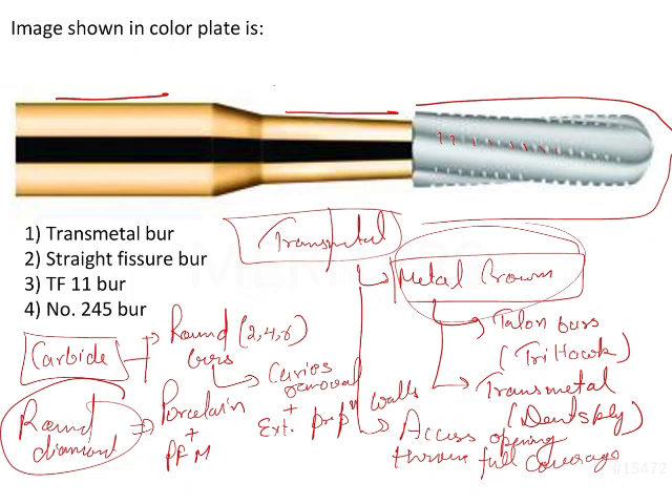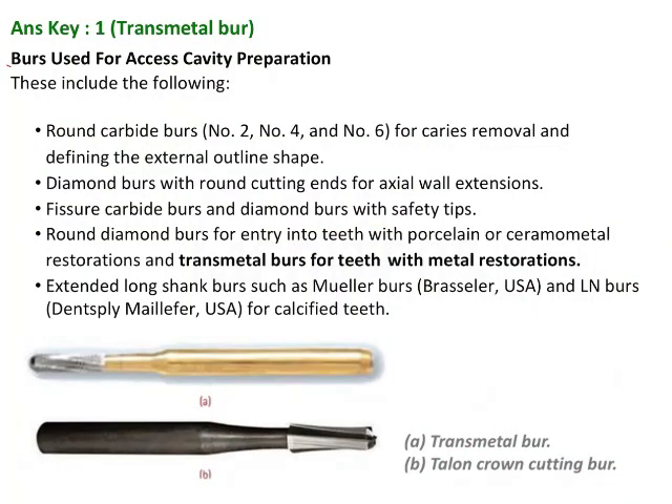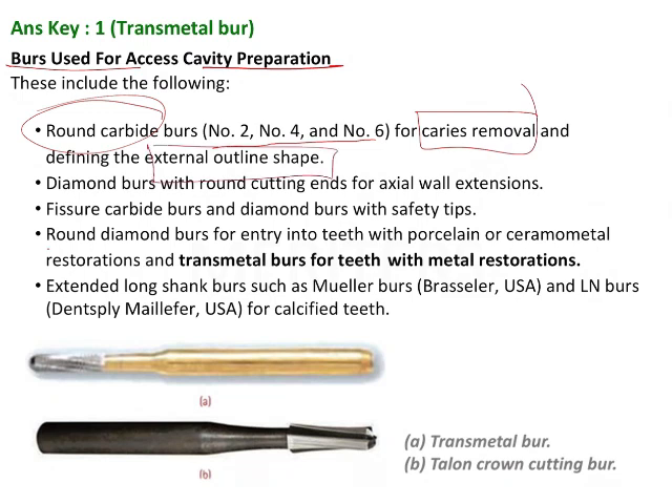If it is a metal crown and you want to cut it, you will be using the transmetal bur. If it is porcelain or porcelain fused to metal, you can use the round diamond bur. In summary: round carbide burs number 2, 4, and 6 for caries removal and defining the external outline shape; round diamond burs for entry into teeth with porcelain or ceramo-metal (PFM) restorations; and transmetal burs for teeth with metal restorations.